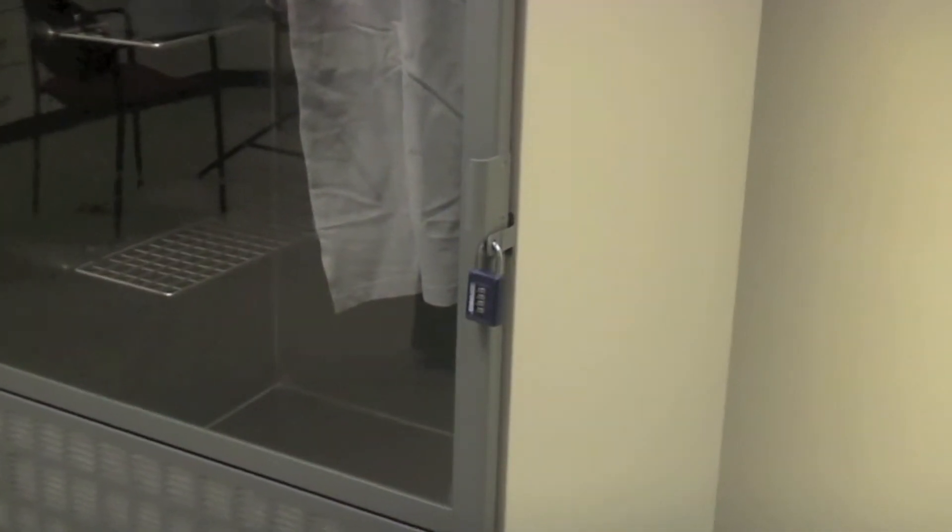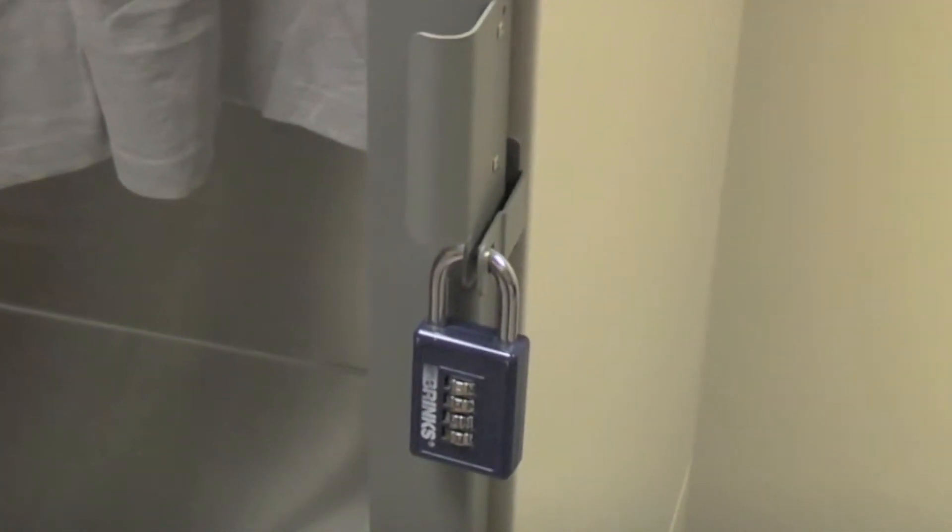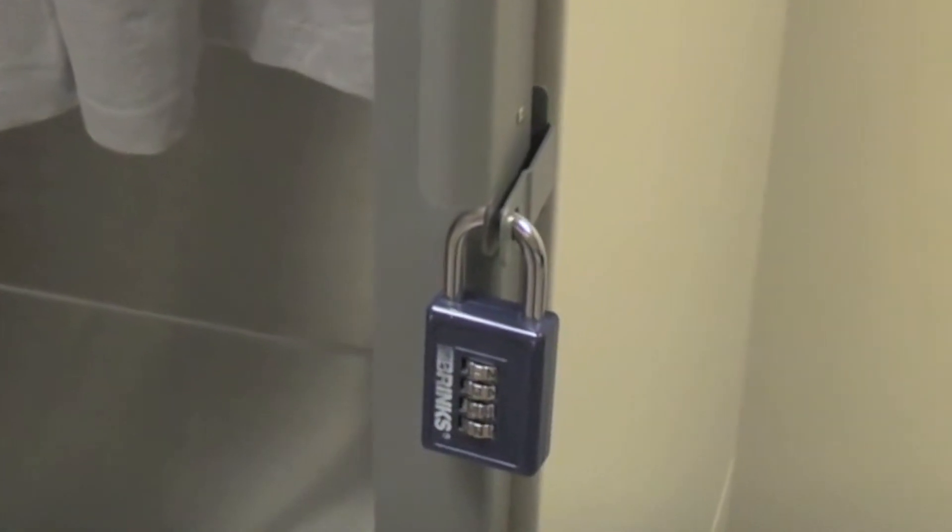The glass door includes a magnetic seal and may be secured with a user-supplied padlock or tamper evident seal.